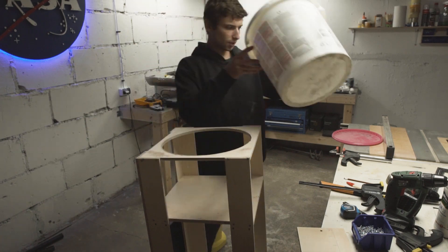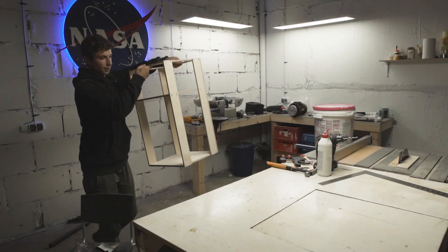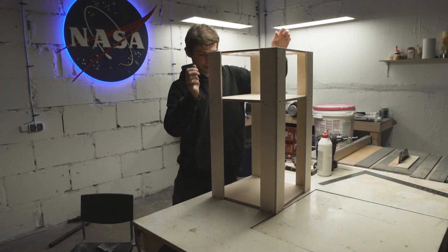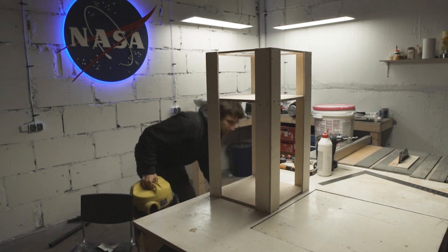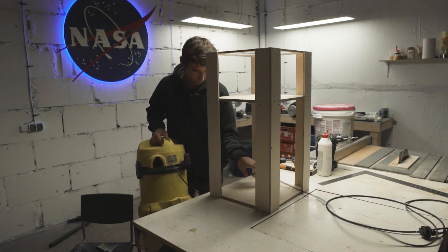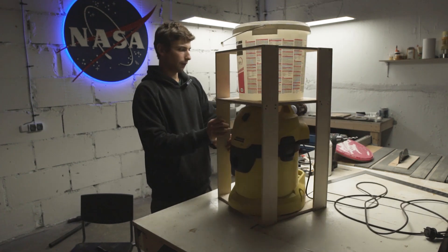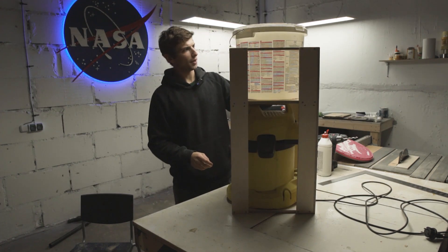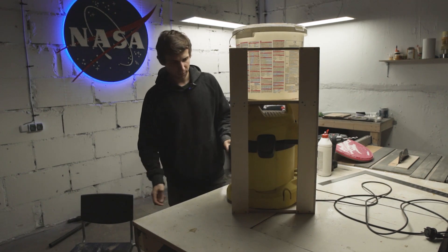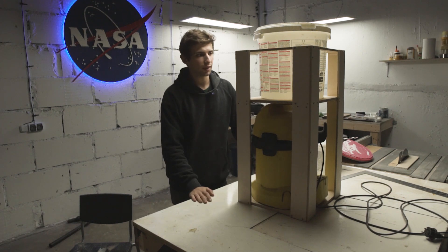That's actually not bad at all. Okay, let's see — we have this, we have the vacuum cleaner, the cord goes here. I think it's gonna work out nicely. I need to hit it with sandpaper a bit, but that's later on. So now I need to make an actual cyclone thing.